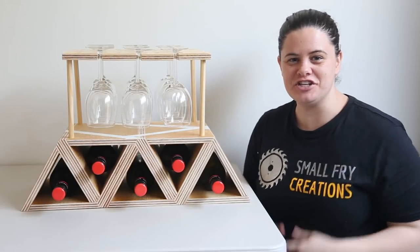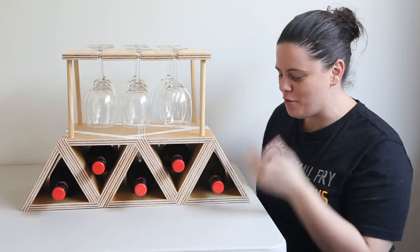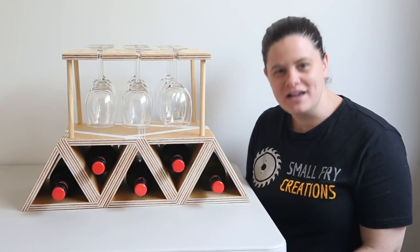Hi everyone, Ainsley here from Small Fry Creations. This week I'm going to show you how you can make a wine bottle holder with some glasses on top. Let me show you how I did it.